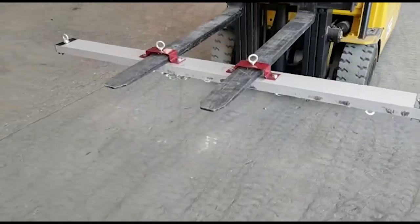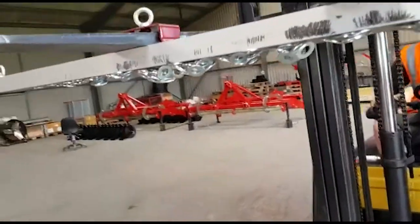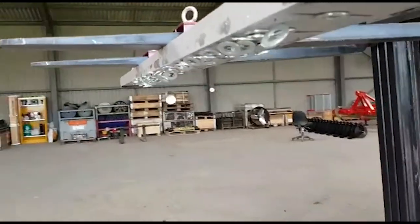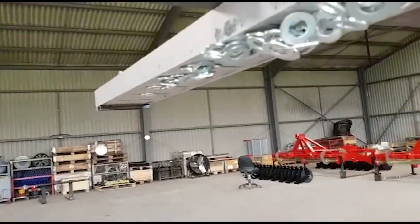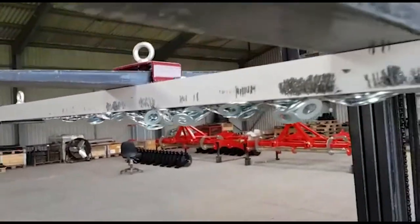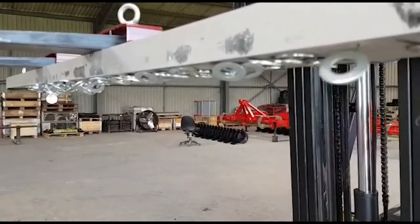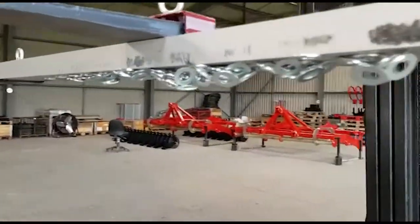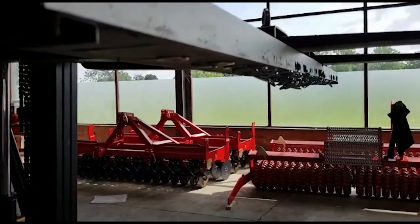We'll now have a look underneath, and we can see here we have our washers all gathered up on the underside of the magnet bar. This saves a lot of time clearing up in that workshop or warehouse environment. Thank you for watching.